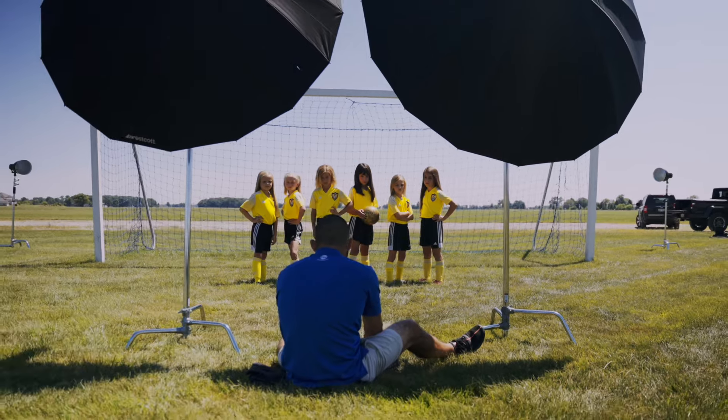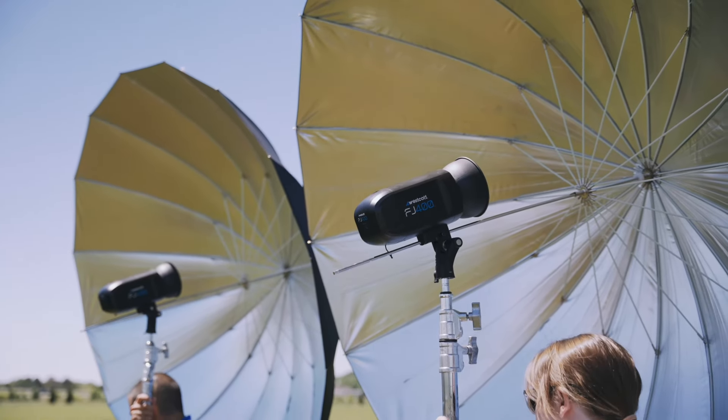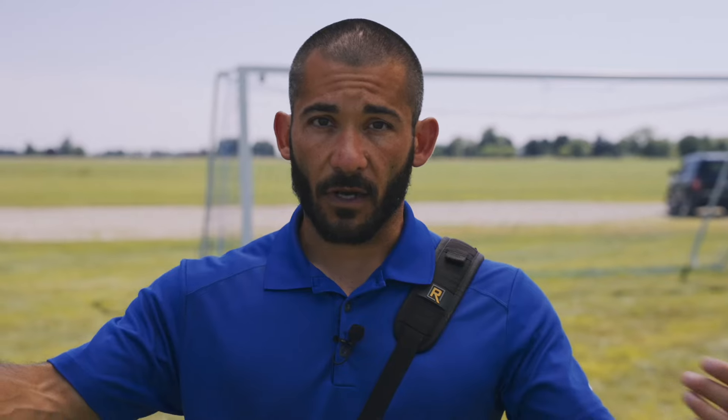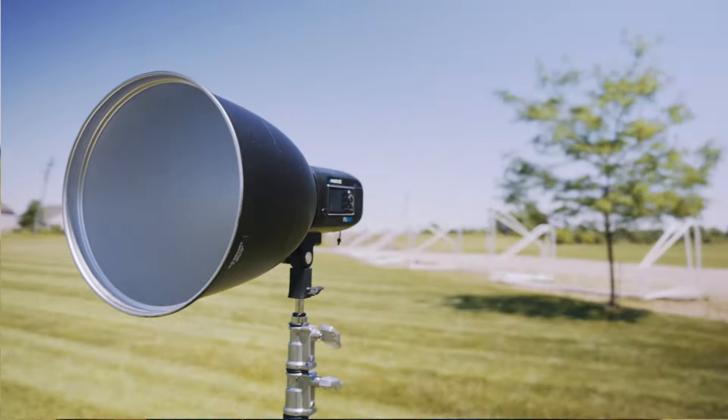We had four FJ400s — two seven-foot umbrellas to light from the front as our two key lights. They're silver interior, so they're specular with high output. I left the seven-inch reflectors on the FJ400s to get a little bit more power, and then we had two edge lights, also FJs, with the deep focus reflectors on them. All four lights are on full power.